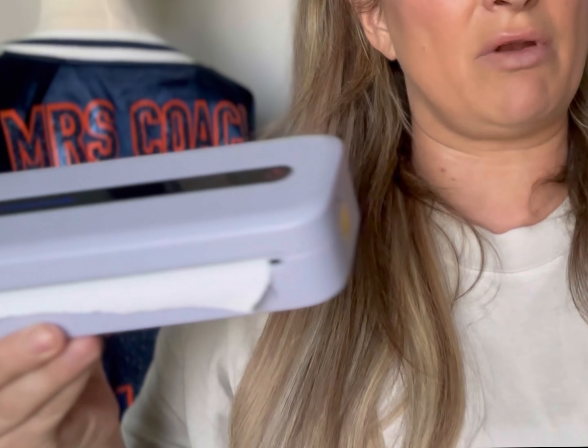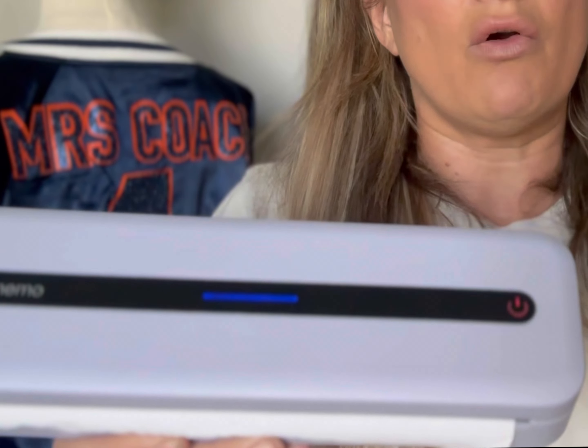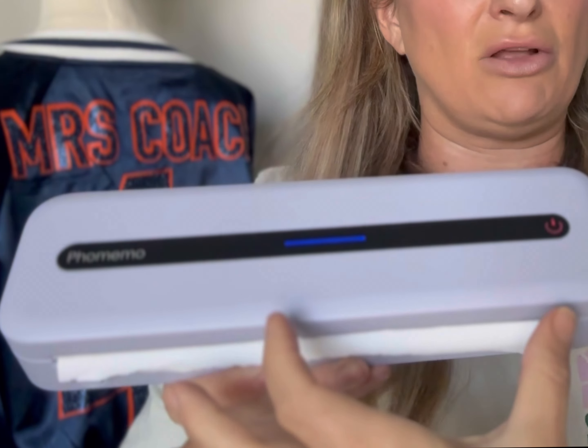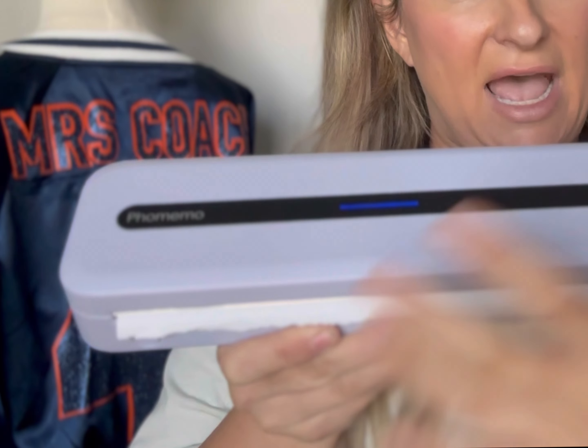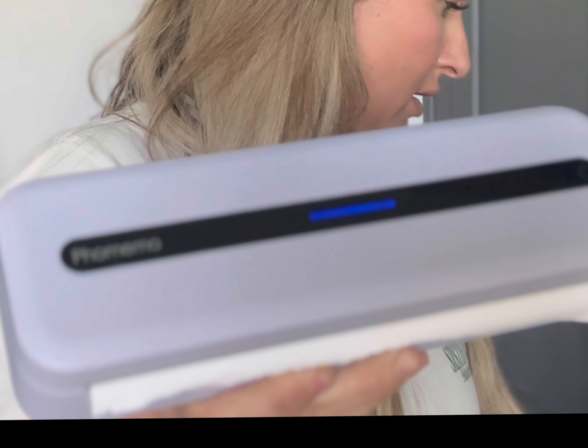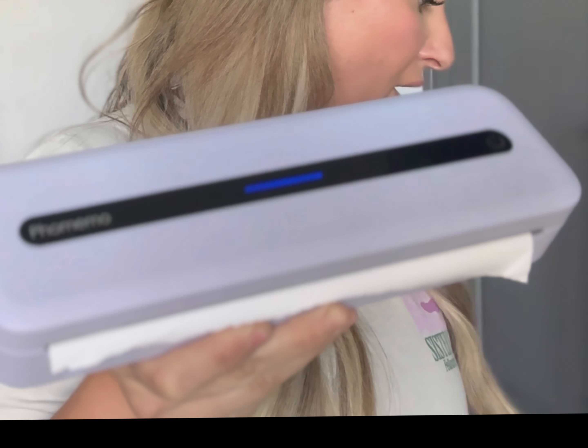In the top right corner there's a little icon — you want to make sure you select whether you're printing single sheets or a roll. It'll tell you which one to click on. You want to click on whether you have the full roll versus the half or the little bitty roll, and then you just push print.